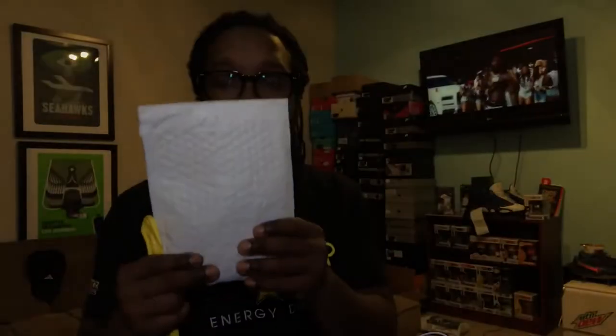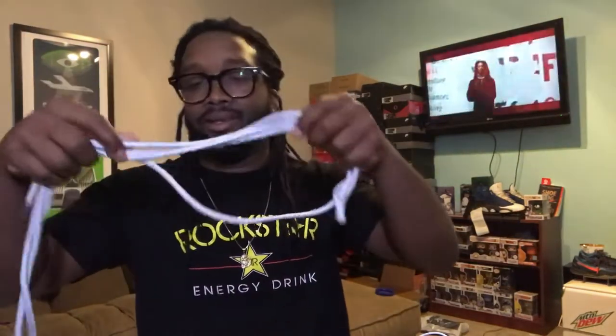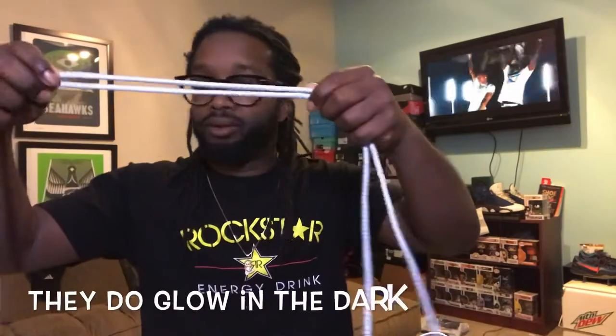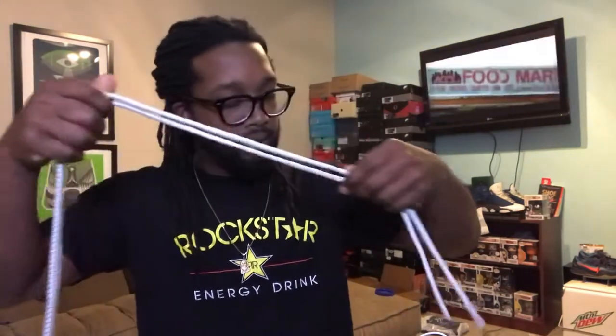So the first thing we're going to open up is this package right here. I know what it is, but might as well make it suspenseful, right? So these are the laces. They're reflective and I think they glow in the dark. If they glow in the dark, then I'll put up a picture-in-picture right here of them glowing in the dark. We'll give them a little time to sit in the light.